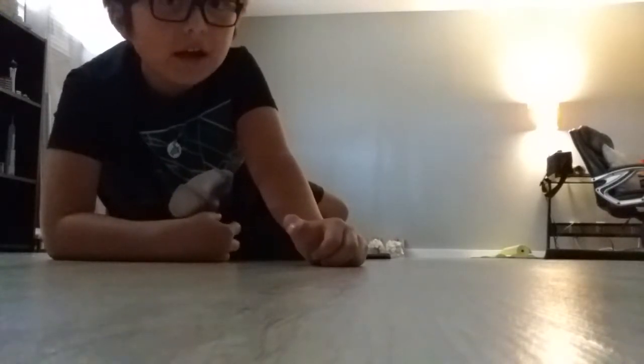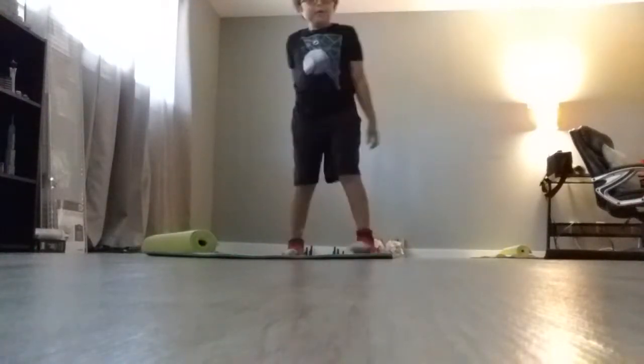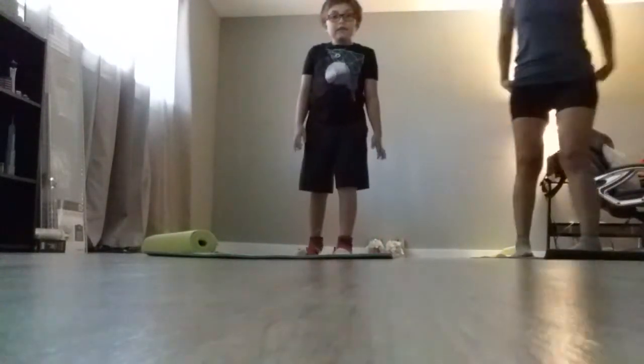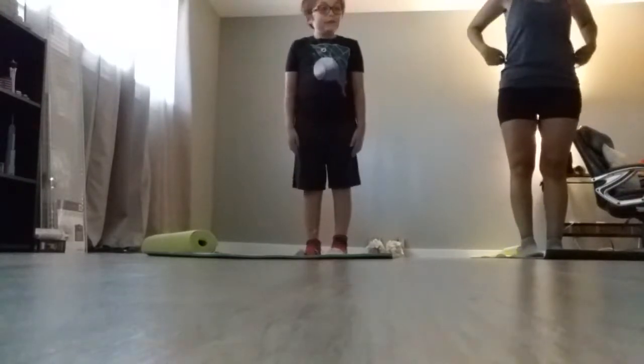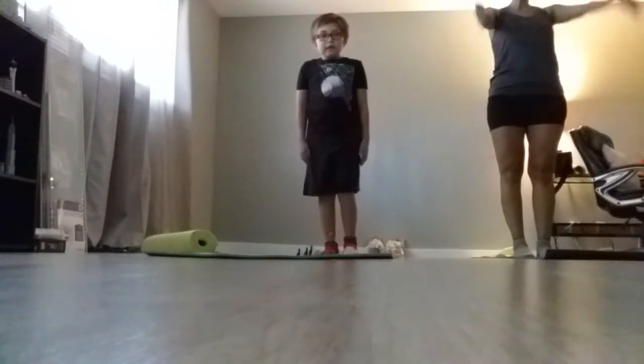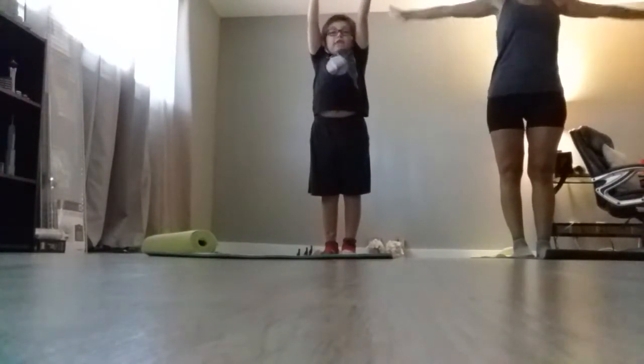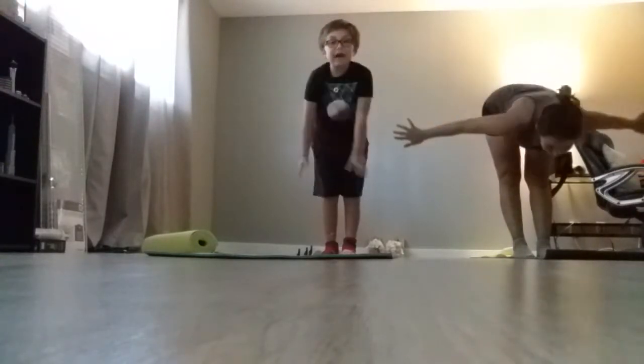So the first pose we're gonna do is downward dog. This is how the pose is — first you stand up. You put your hands up. If you want to get yoga mats, there's some at Five Below.